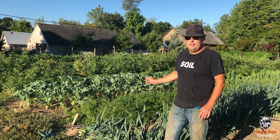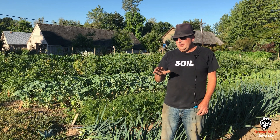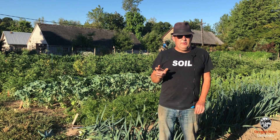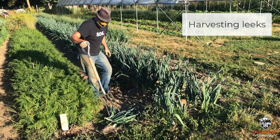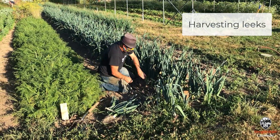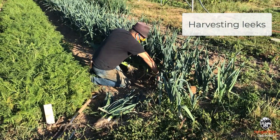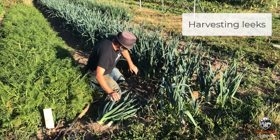We've been working on this soil for 10 years here. This is a Dayton silt loam, which is a little clayey, a little silty, so it tends to stay wet a little longer. We've been adding a lot of compost and cover crops religiously for the past 10 years and now you can really tell the difference. I can just pull stuff out of the ground where it used to be kind of a struggle.